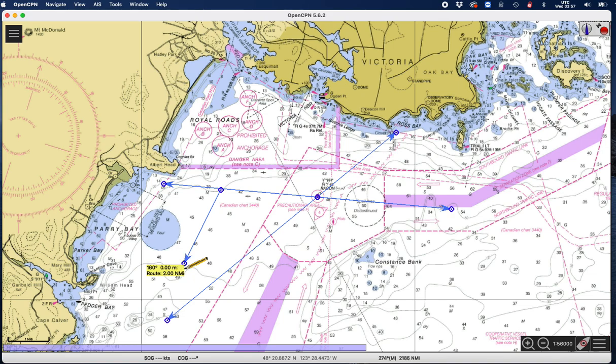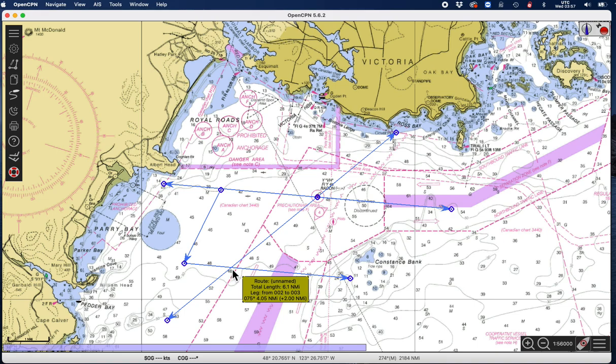Now I bring that line down here — I know the orientation of that line was 075. So I can draw this line in at 075, right there. That's like I drew this line with my parallel rulers, and then I advanced this line to this second position by two miles. So this line is parallel to the original first LOP.